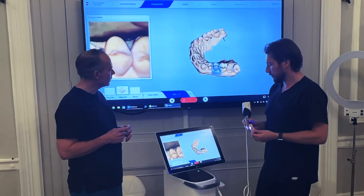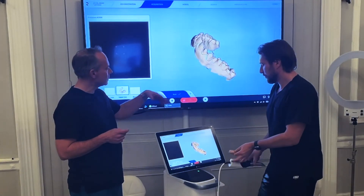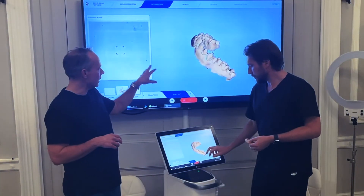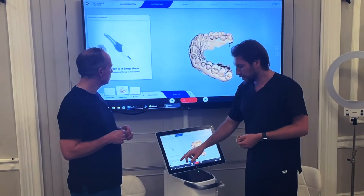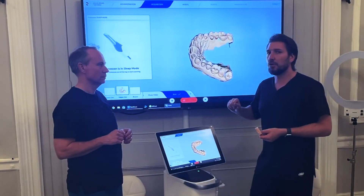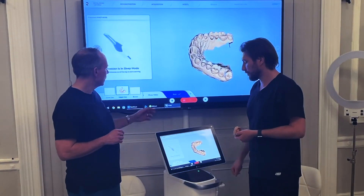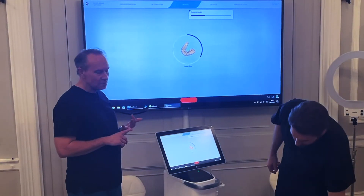Here we have a little hole, but on the other hand we have a really nice scan in the area where we're going to do the crown, so that's good. We don't need the others since we don't have them. Because we didn't take a lower, it's going to let us move forward. So we'll click 'model.'